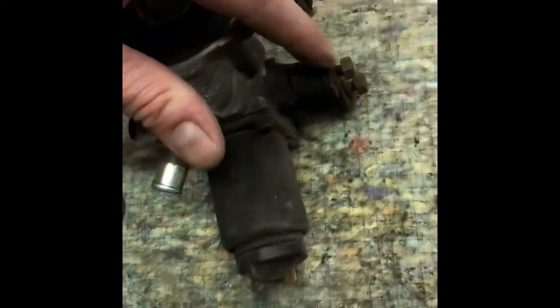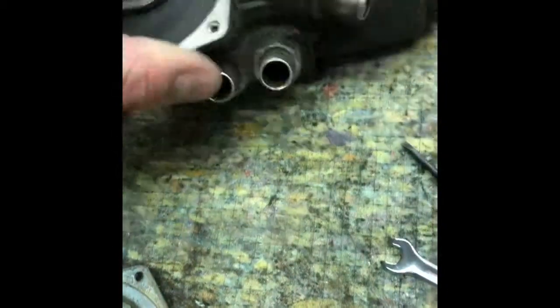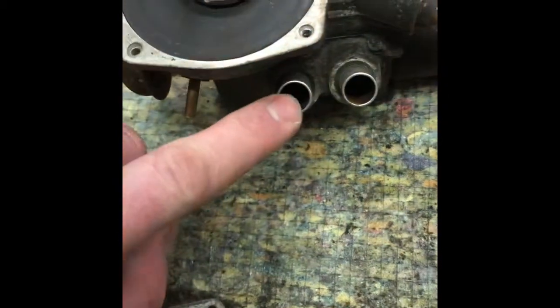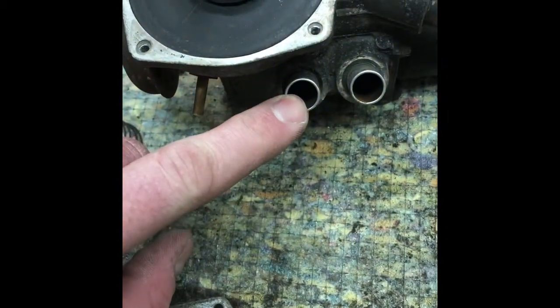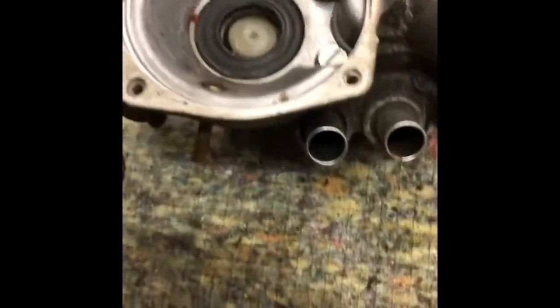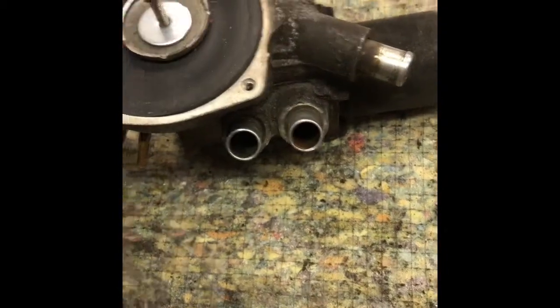These are pretty tore up, pretty nasty. My problem is a vacuum leak — I'm not sure which line. I think it's this one that's got a leak. Whichever one sucks out of here is definitely leaking.